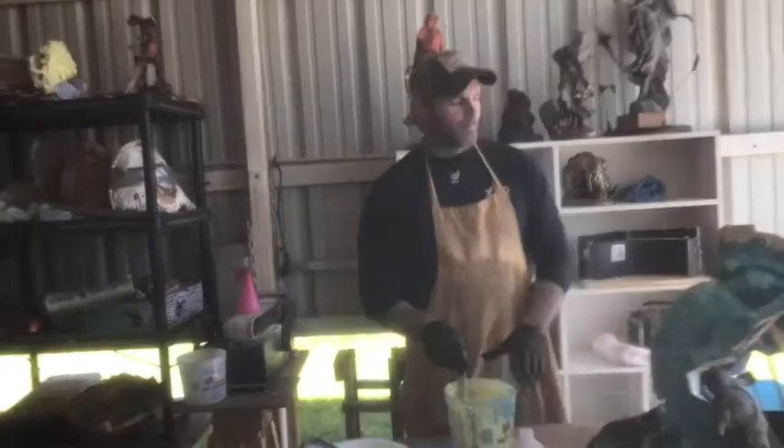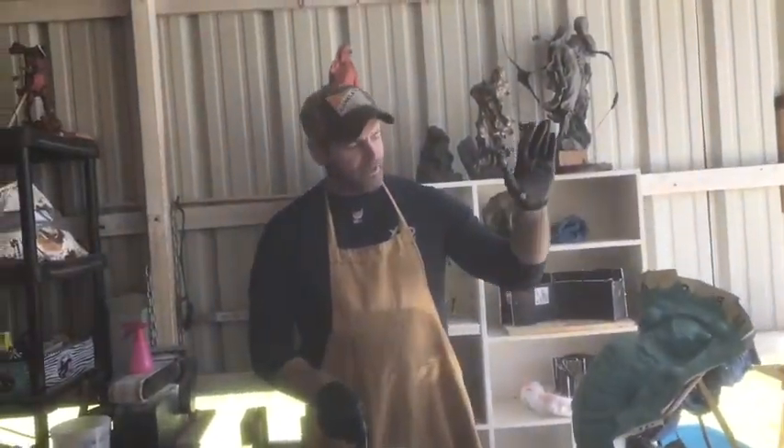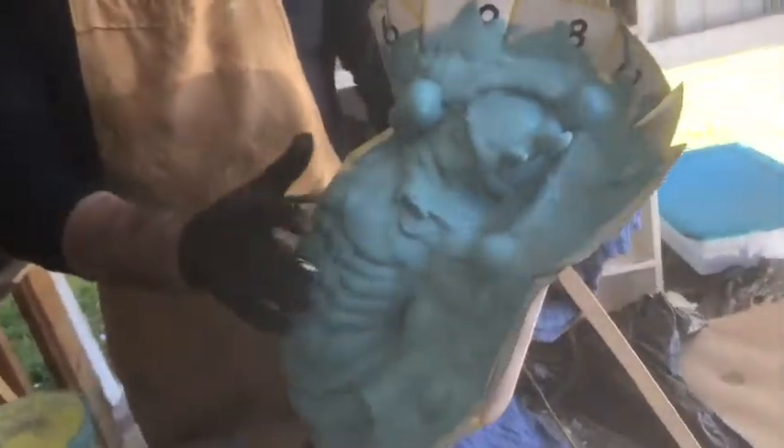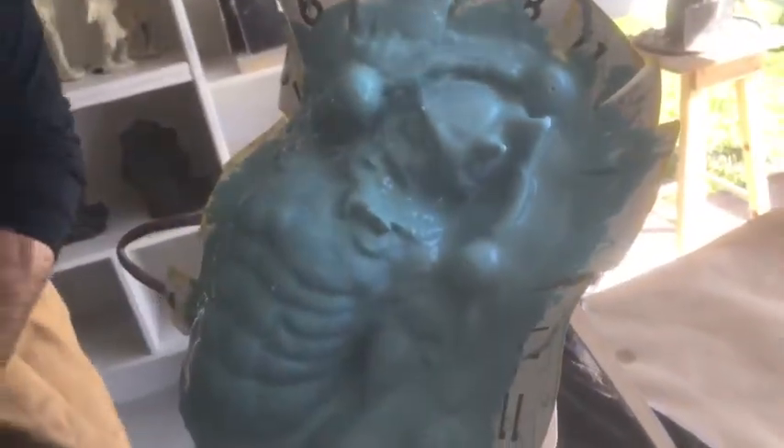Hey guys, welcome back to our mold making series. I've got my second coat on and it is dry. This is our final runny coat we're going to do, and we are fixing to add our thick coats to fill in all of our undercuts.